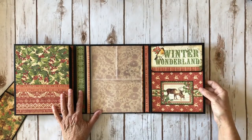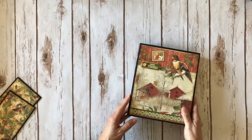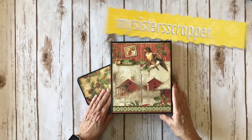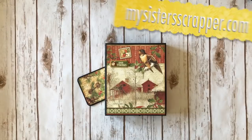I love the reindeer — it's adorable. And then it goes like this and like this. So that's my folio using the beautiful Graphic 45 Winter Wonderland 12 by 12 paper collection and the chipboard elements. There you go everybody, thanks for watching. Bye.